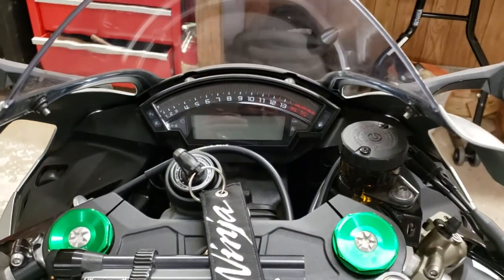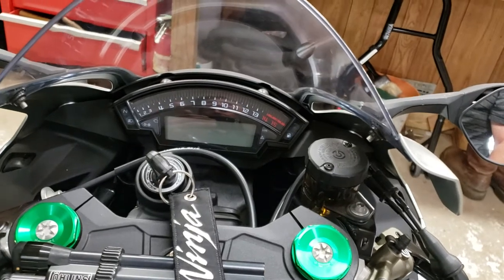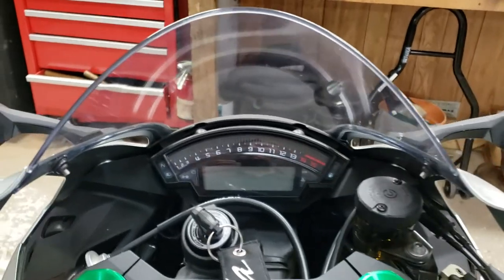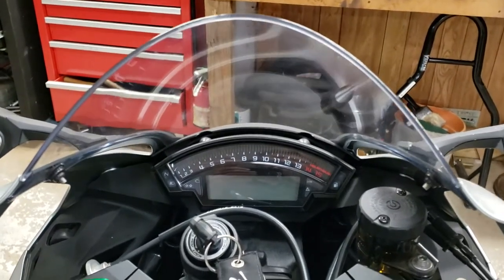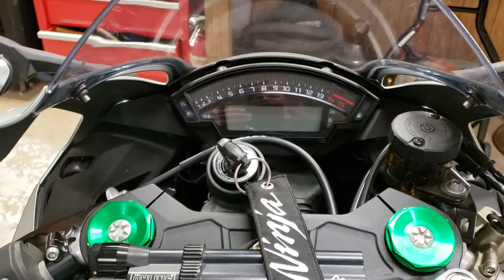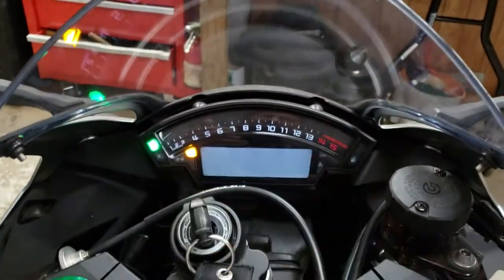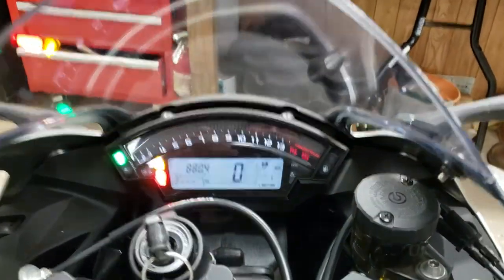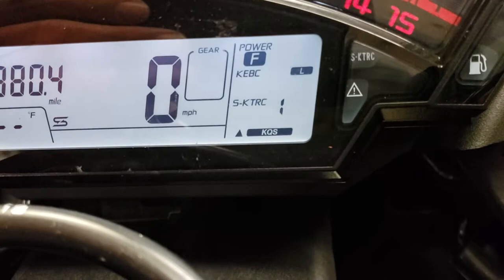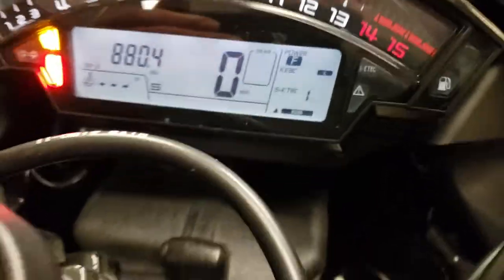On the Ninja 600 or 636 it's a little bit different finding and cutting it off, but basically it's the traction control — they piggyback the wheelie control on the traction control. I'm going to show you on the ZX-10R 2018. I think they're all about the same for '17, '18, '19, '20. You turn it on and right there is your traction control: SKTRC1.